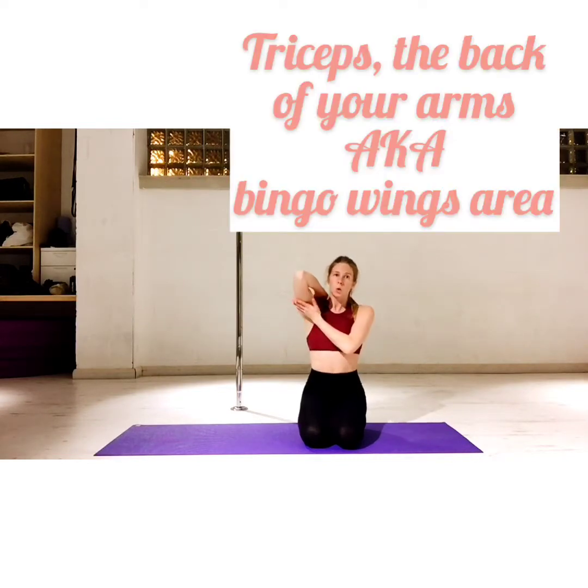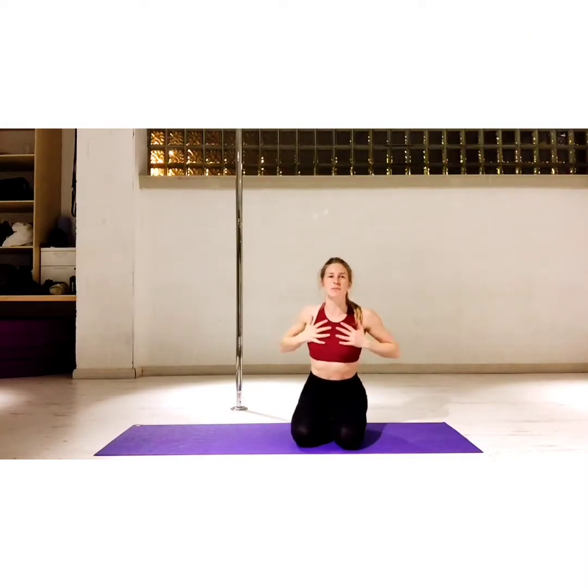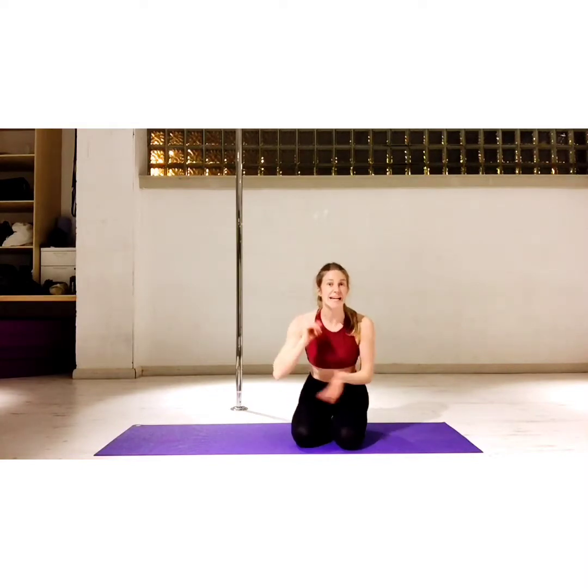Push-ups really strengthen your chest, so you should feel it in your chest, all across the top of your boob. And also your triceps and a little bit across the top of your back as well, but it's predominantly chest and triceps. When I do a few push-ups, I can feel it in the top of my chest the next day.